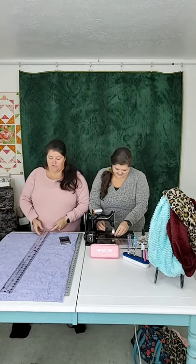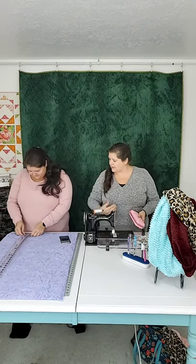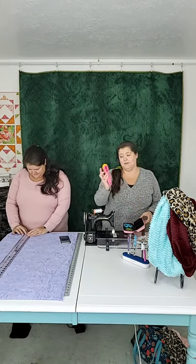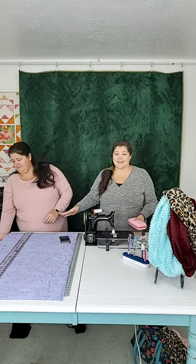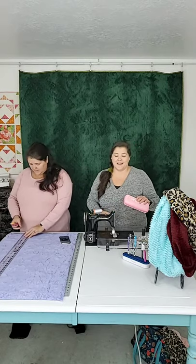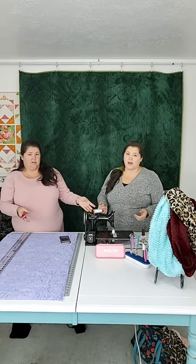Did you know Creative Grids makes a yardstick? This is a 2.5 by 36.5 inch yardstick. When you use an acrylic ruler, 24 inches is usually sufficient — it'll cut a width of fabric folded in half. But at the shop we cut wide backs and Minky all the time, and the 24 is too short. We were really excited to find these and use them all the time. I'm going to go with 18.5 inches — approximately 60 inches wide, and we need approximately 30 by 18.